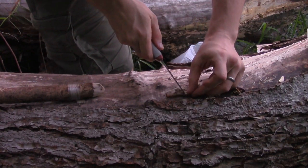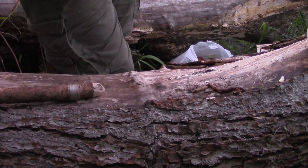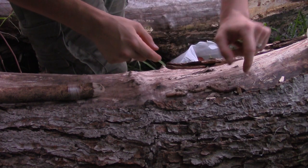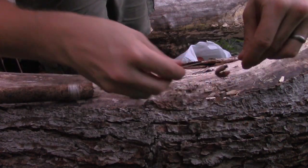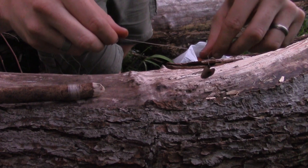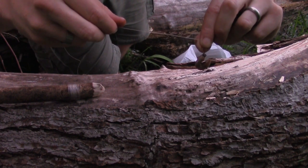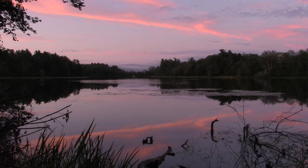I'll just cut a chunk off this worm. He's not very lively, is he? To a fish, steak on a hook. What a great time to be fishing.